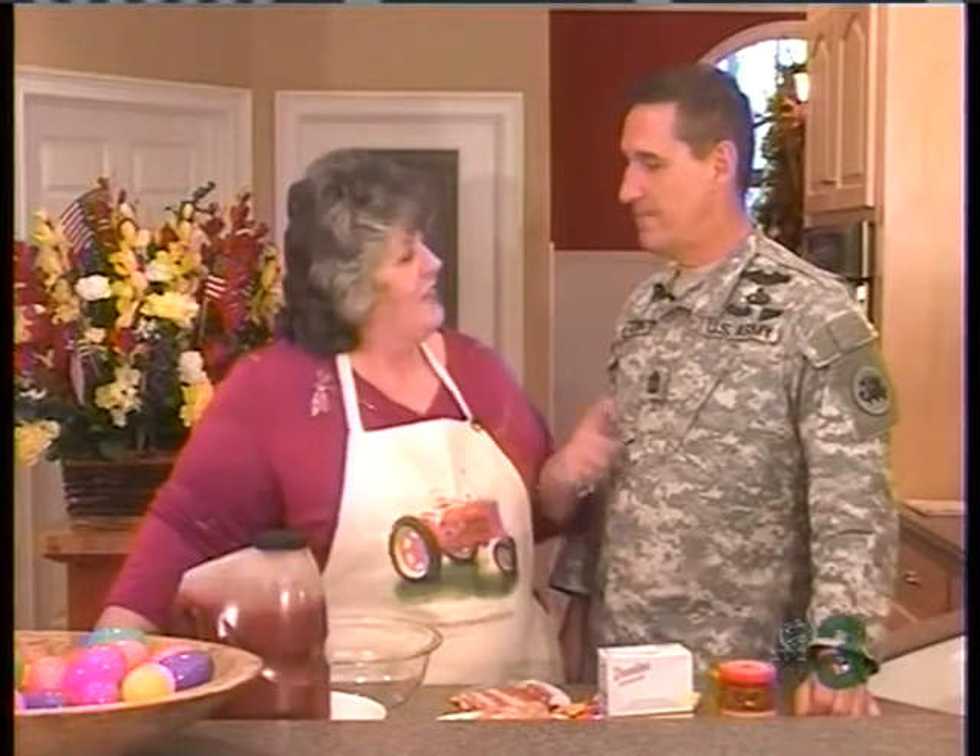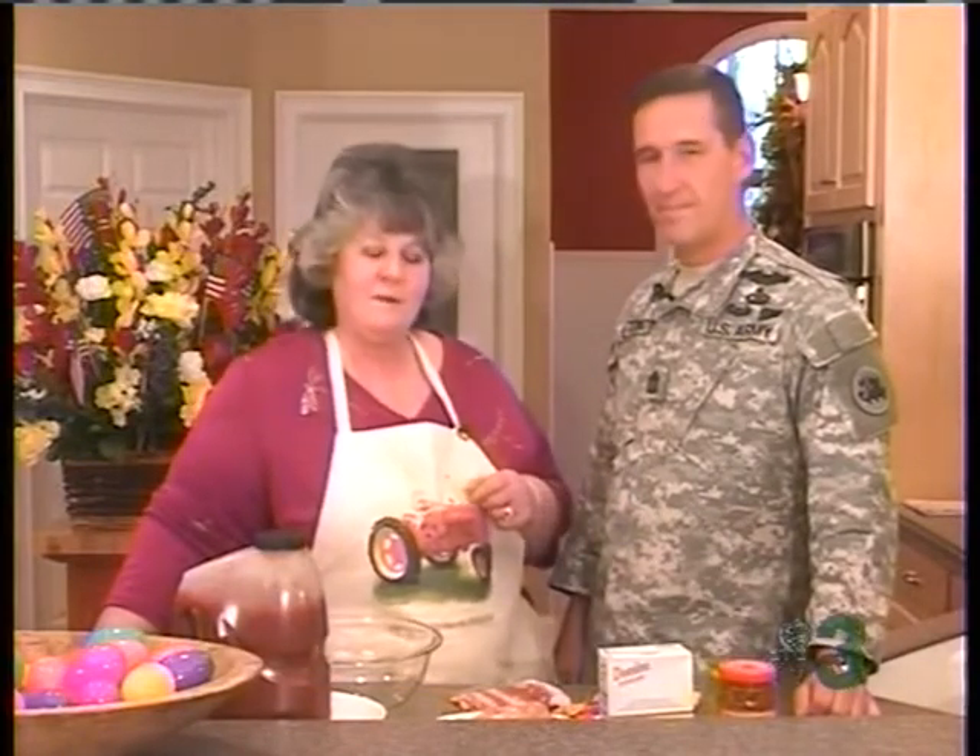Hi, I'm Sherry Martin. Tonight on Heart of the Home, I'm honored to have Sergeant Major Tony Gaten as my guest. Tony spent last Easter in Baghdad, and I bet you didn't have Oscar Mayer bacon.